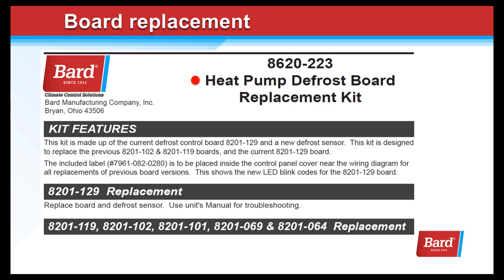The heat pump defrost board replacement kit, part number 8620-223, is made up of the current defrost control board and a new defrost sensor. This kit is designed to replace the previous 8201-102-119 and the 129 board. It includes a label with the new blink codes to be placed inside the unit.